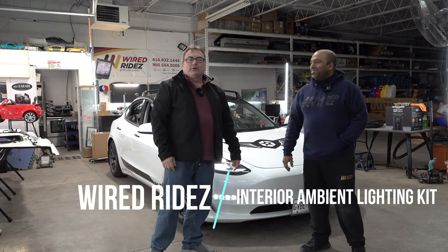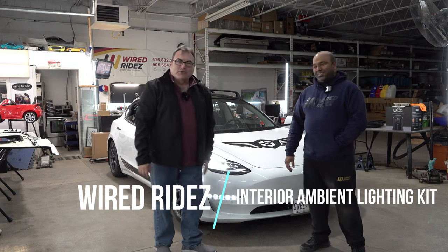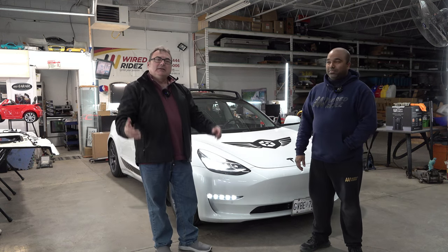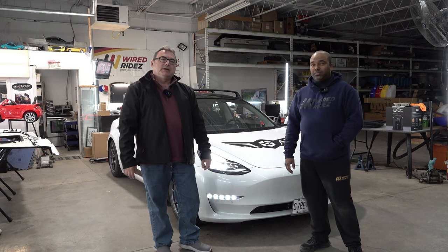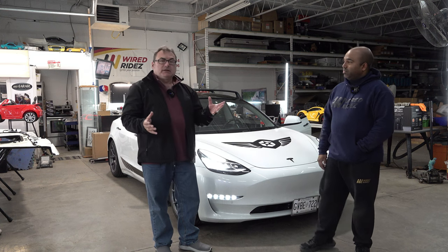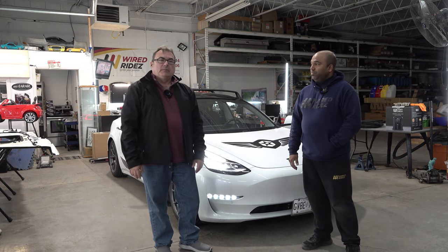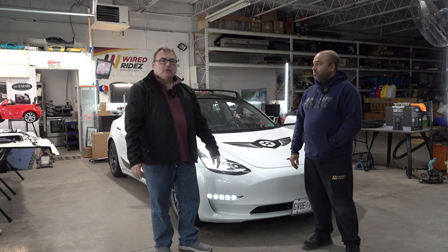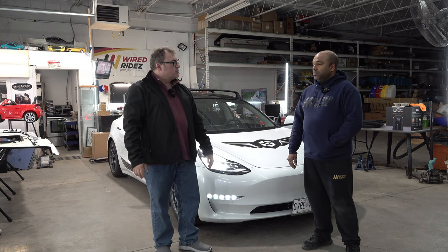How are you, Johnny? He's just finished doing my car, putting in a brand new kind of state-of-the-art ambient lighting kit. I'll show you a little bit about that. But thanks for doing that — maybe you could tell my viewers and listeners a little bit about the business and what you guys specialize in.